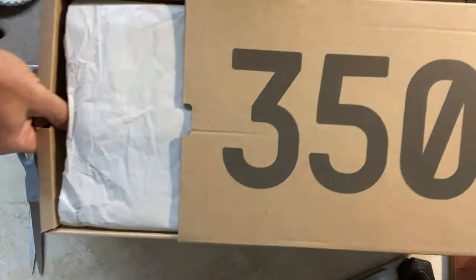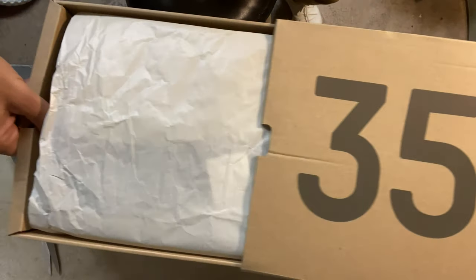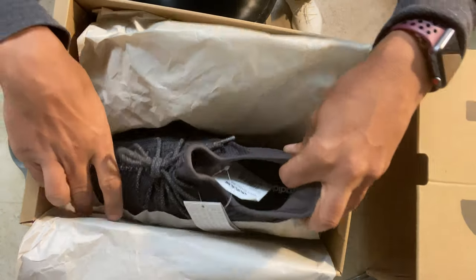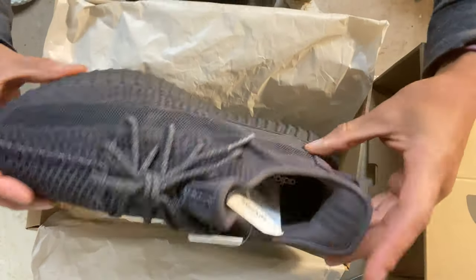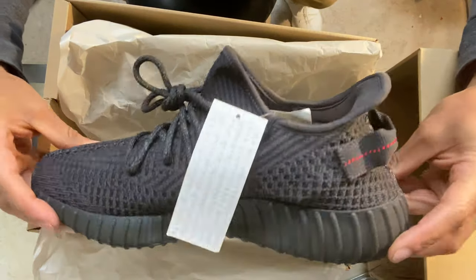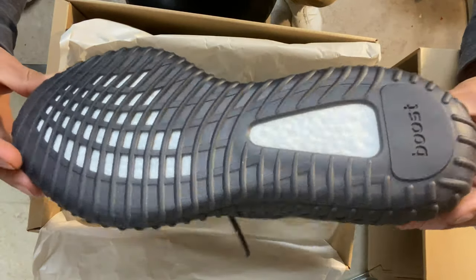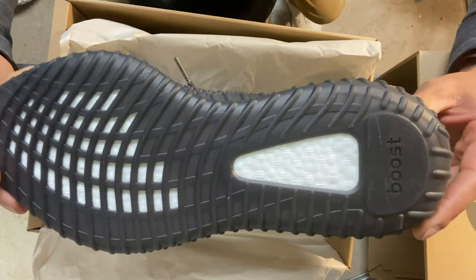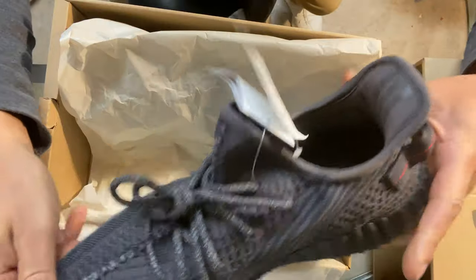These are UA, or what they call unauthorized. They're generally made in the same factories as all the other Yeezys — they're just not 100% inspected by the Adidas inspectors or through the full factory process. But I'm telling you right now, these UAs are getting really close. They're scary how good they're getting these days.